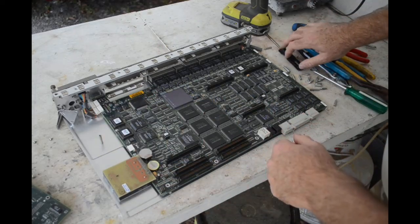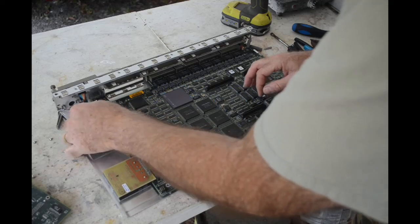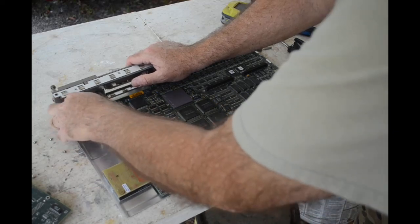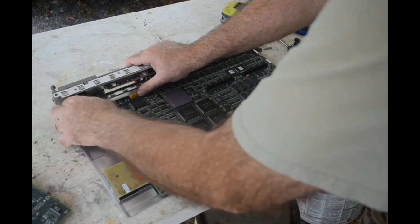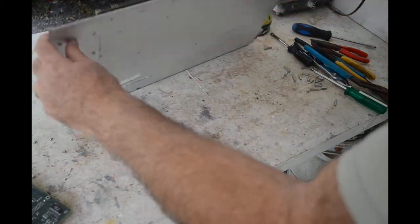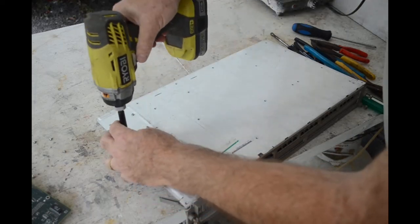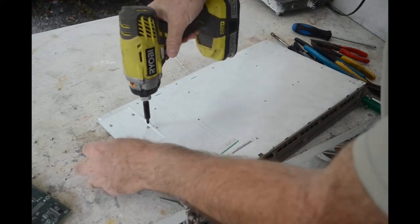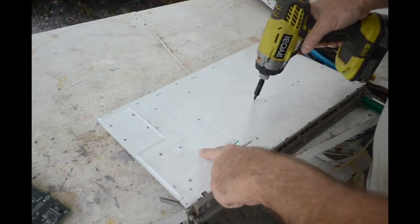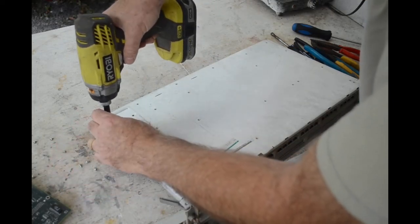Okay, lots of standoffs. Let me take a few other things off here - a couple of connectors that seem to go to the front panel LED banks. I don't know what this doohickey is but it's going to hold the board in too, screwed from the back. Hey, this is aluminum - for a change we get some aluminum. Cool - usually these are steel.